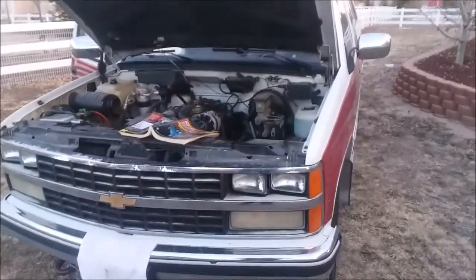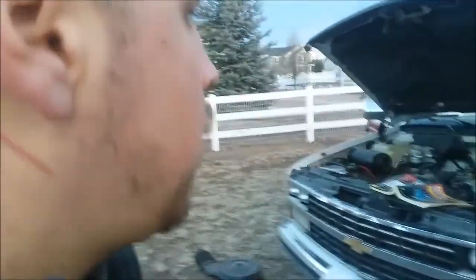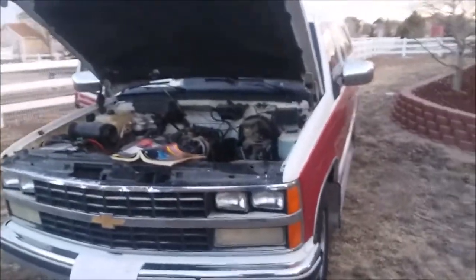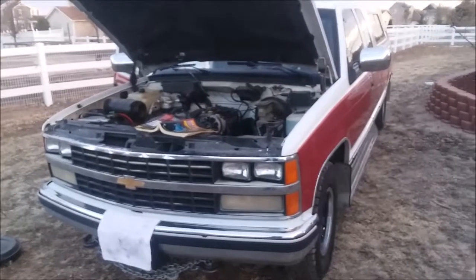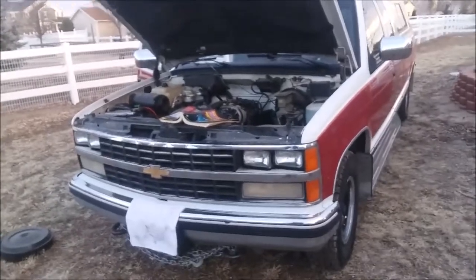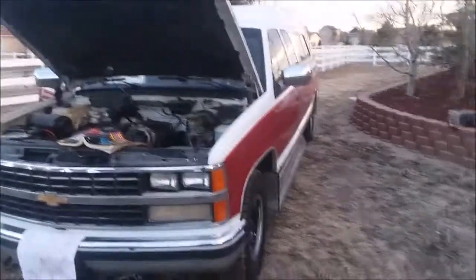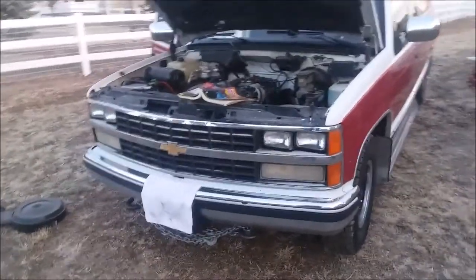Hello guys, Dioris here. Any of you guys ever heard of an EMP? Anybody familiar with how destructive they are? I'm going to tell you something right now. EMP is probably one of the scariest things that could potentially happen to a country like the U.S. or Canada.